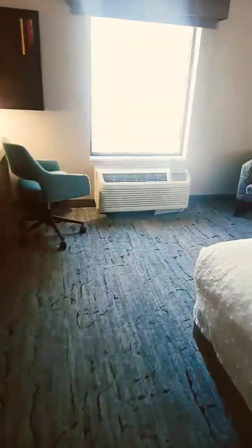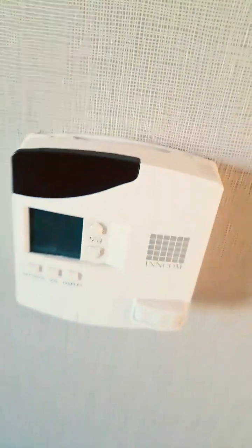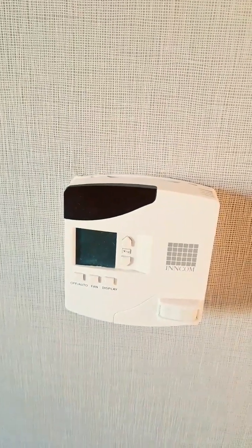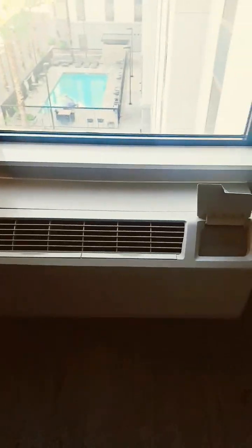I got a work order here. The guest was staying in this room last night and said the AC doesn't work. My helper tried to work on this, he couldn't figure it out. Nobody could. So let me see what's wrong with it.